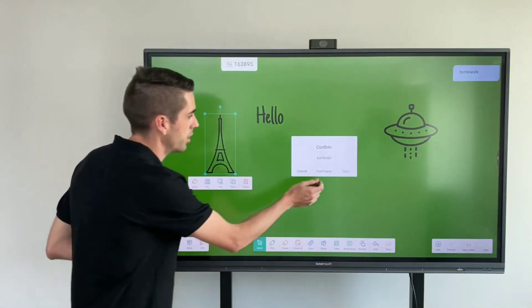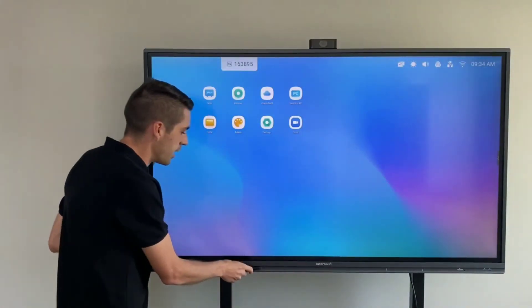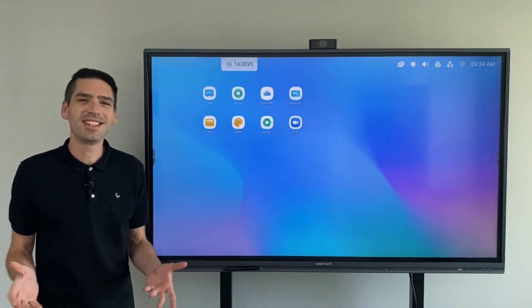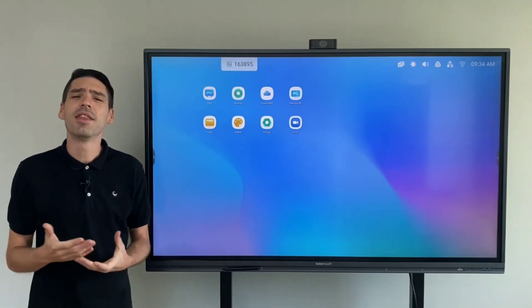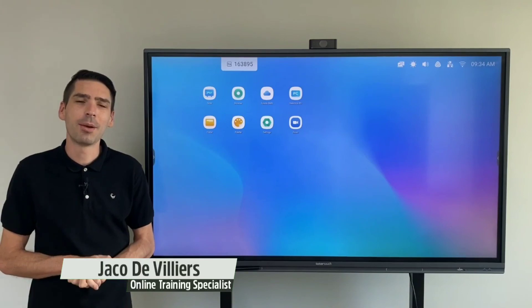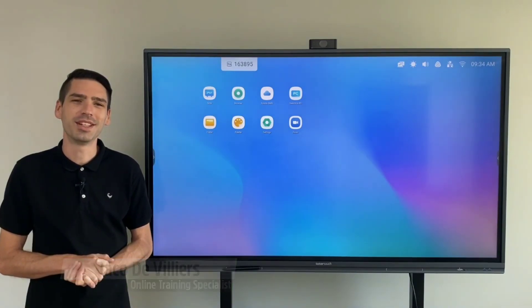That was just a brief introduction to the new EEG series interactive panels. Thank you so much for watching — please follow, like, and share. My name is Jaku from TutorTouch.